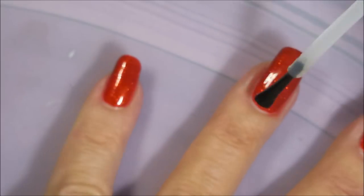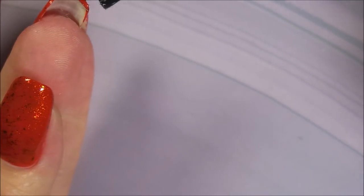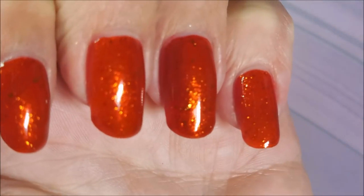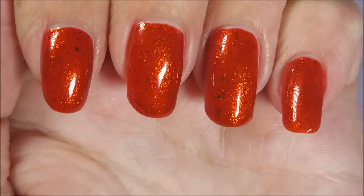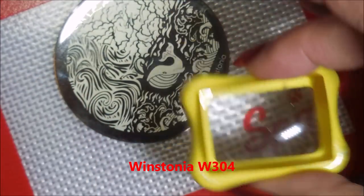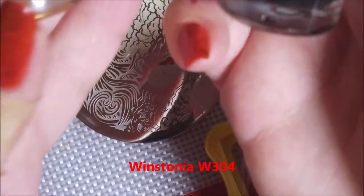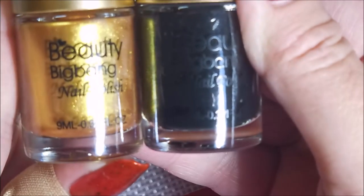You start putting that top coat on it — look at that. A little gold just pops out all over. Breathtaking. It's just stunning. Today I'll be using Wystonia W304 and my little Conad Stamper and some Beety Big Bang Stamping Polishes — the gold and the black. 002 is the black and 011 is the gold.